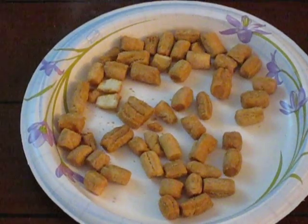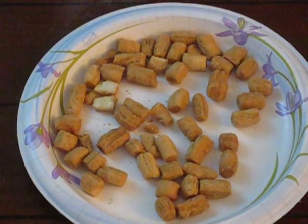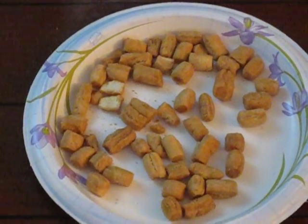They are also finger snacks. It's great for events, weddings, parties, and it's a big delight.